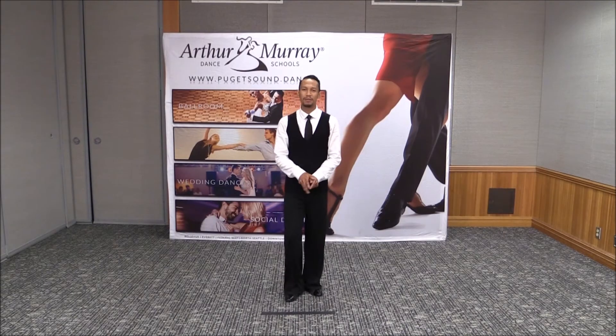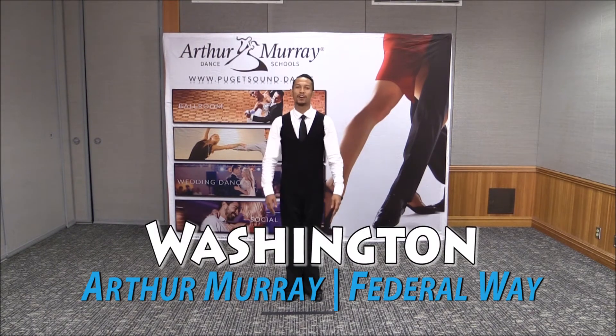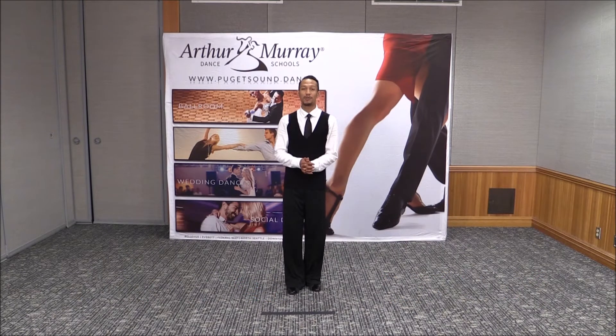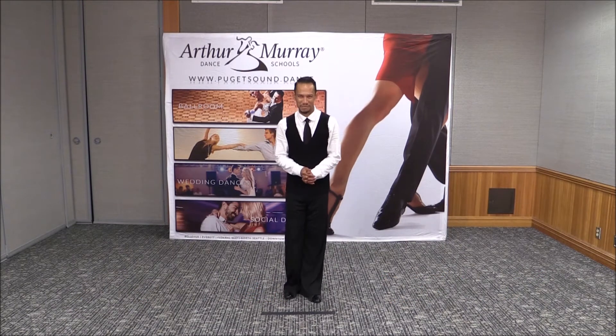Hello everybody, welcome. This is Washington, of course, from the Federal Year of the Murray here in Puget Sound, and this is your 31-day dance challenge tip.